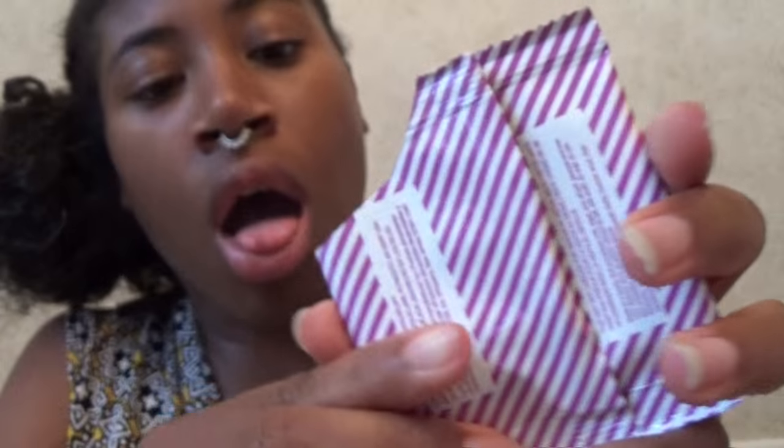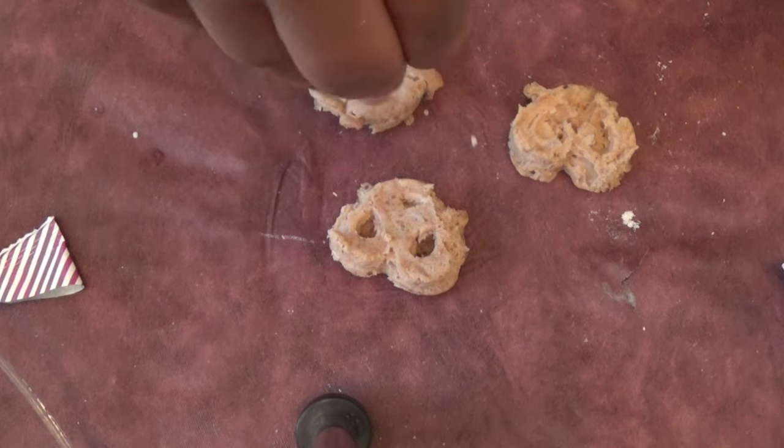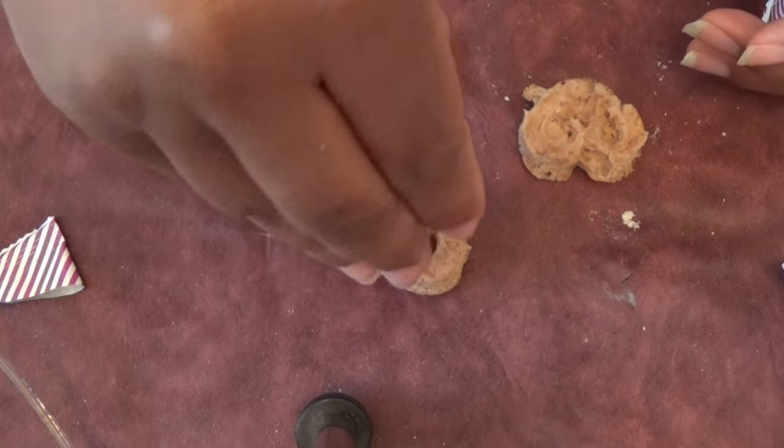Now this says step four: open the salt packet. Using one half scoop, sprinkle salt over the three pretzels. If you are using scissors, please be careful because I don't want y'all to cut yourself. Here is my salt — oh yeah, it's real pretzel salt. It's real salt. So I'm just gonna add my salt to these.